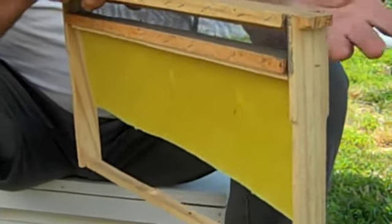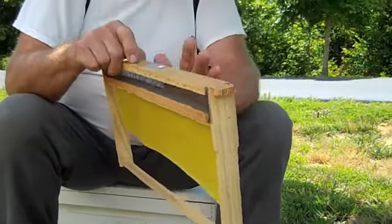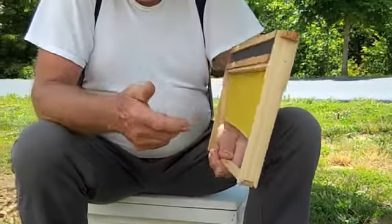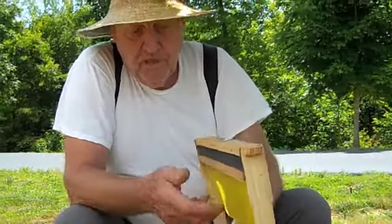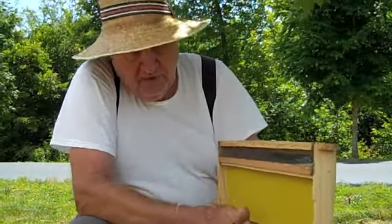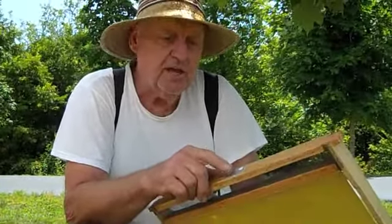A treatment in here — a teaspoon — once or twice a month is going to last. The outside frame is always a honey frame, so this is maintaining your honey frame. You put your treatment here and it's a surefire way to take care of your stuff.